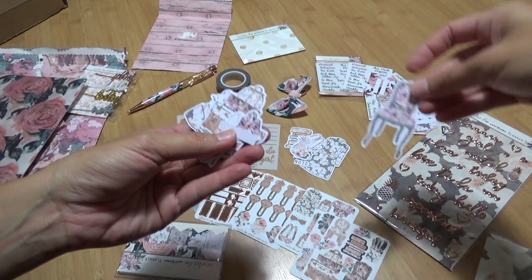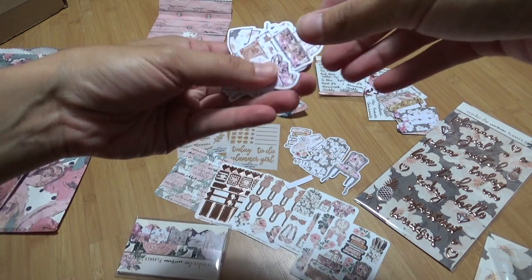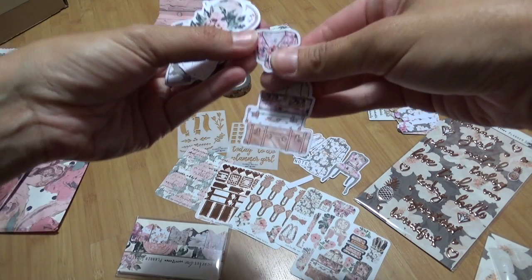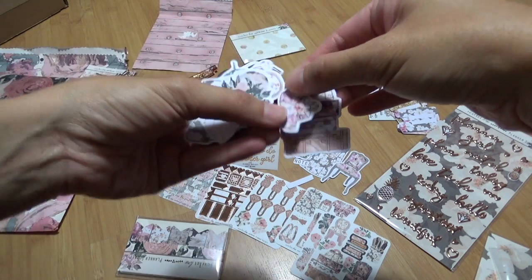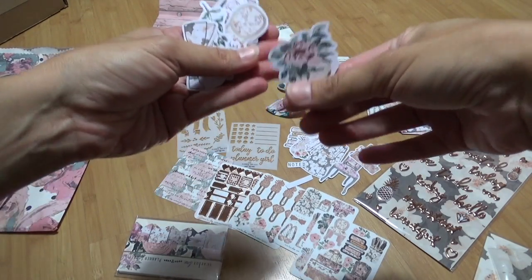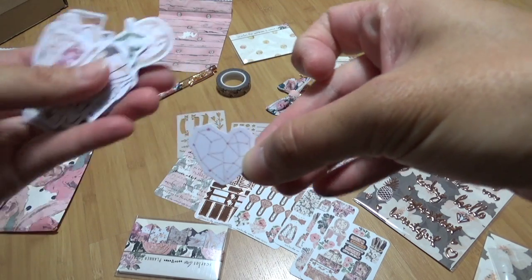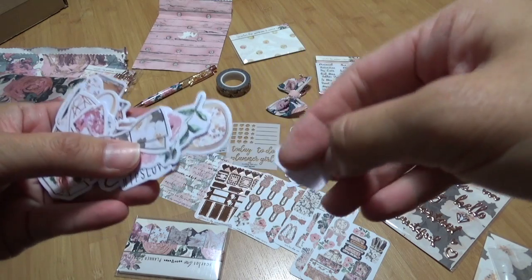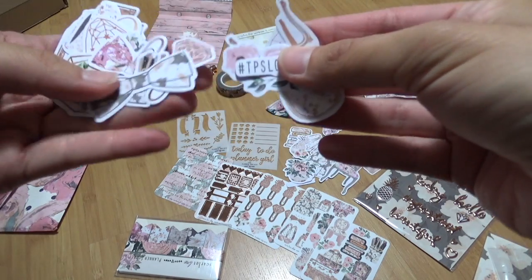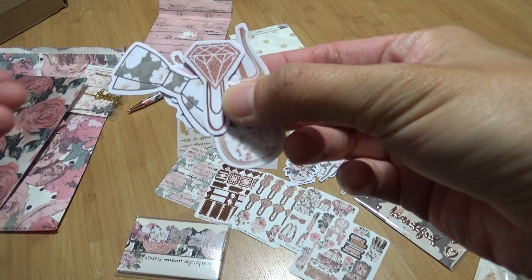The chairs — I never used to like chairs until I started getting the Planner Society kit. Planner girl. Some luggage. What is this — I think it's a shirt or top bag, I'm not sure. And then we have some flowers. Oh, I really like this constellation design; it reminds me of one of my other die cuts.